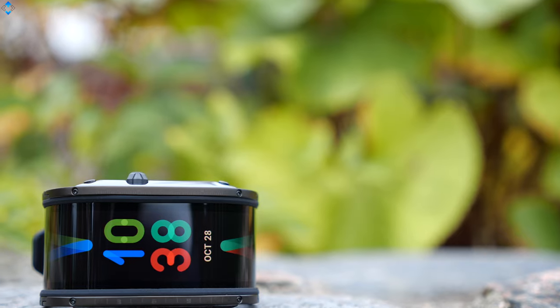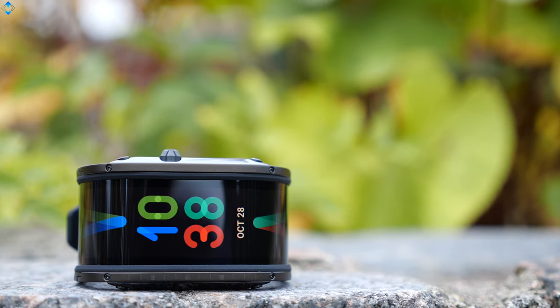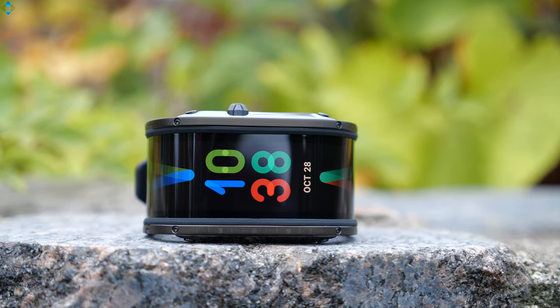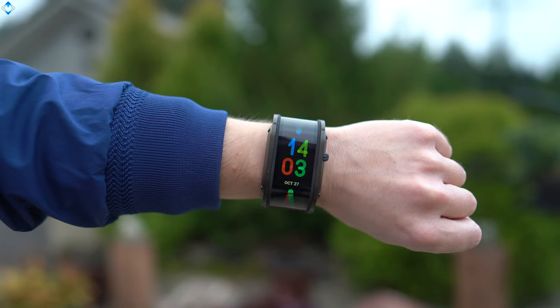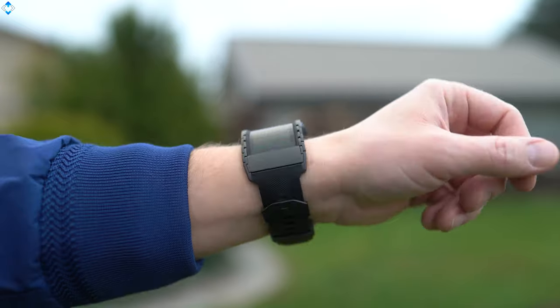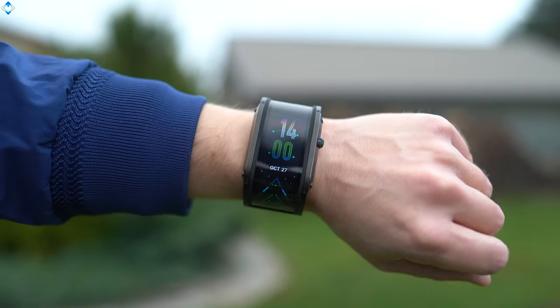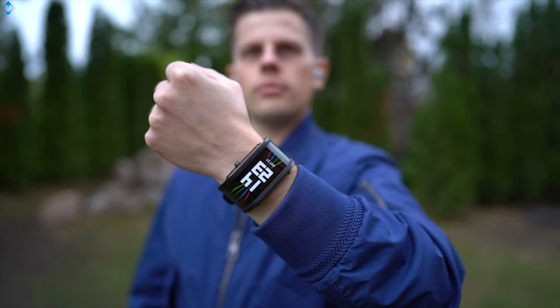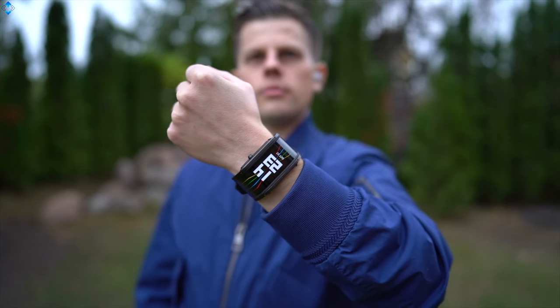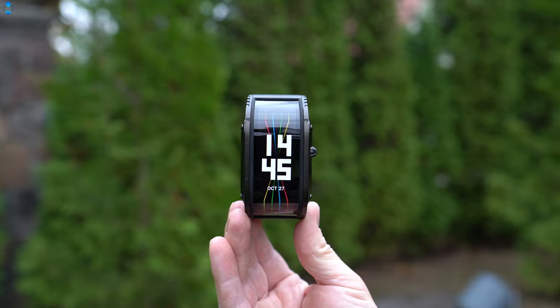This is the Nubia watch, probably the most futuristic-looking smartwatch thanks to its unique 4-inch flexible display that wraps around your wrist. Most importantly, the watch costs just about $220, which makes it a really attractive offering. In my review, I wanted to share the pros and cons of this device so you can decide if this watch is right for you or you should look for another option.